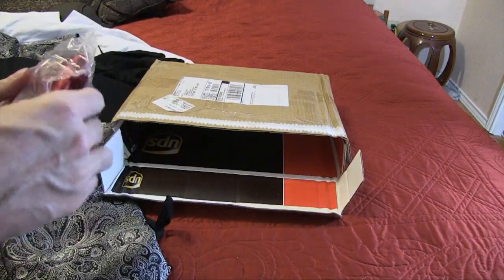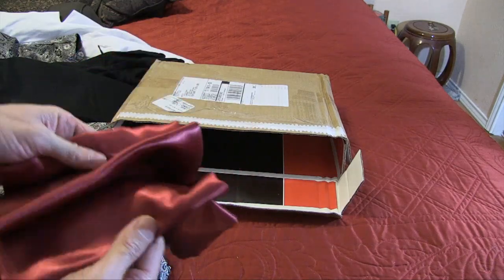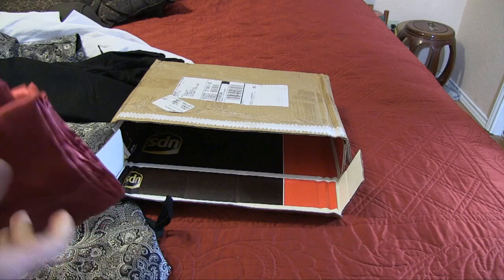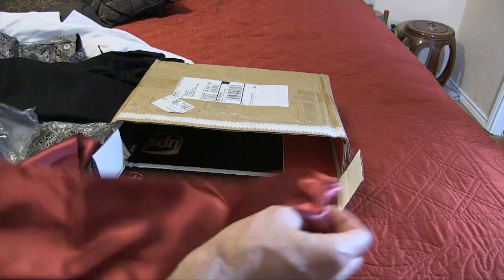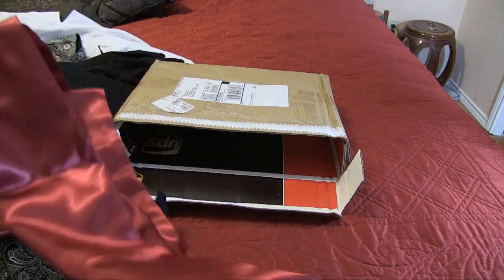It looks like they taped this here. It comes with a red waist sash — hopefully that's not going to come off. You just wear it around the waist and tie it.